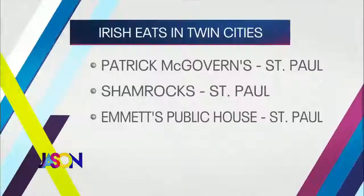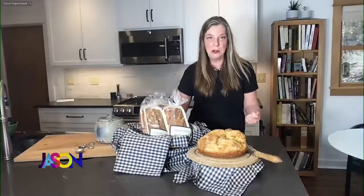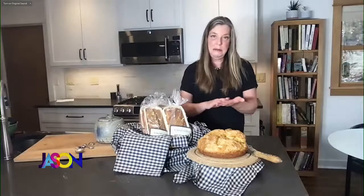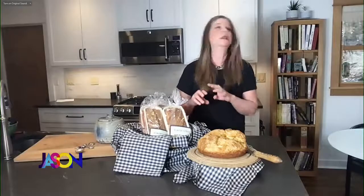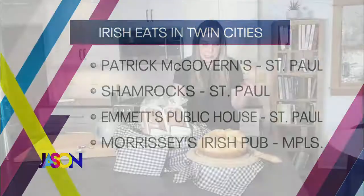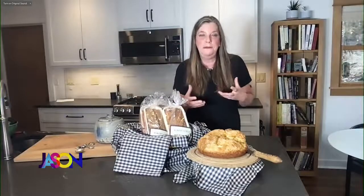Staying in St. Paul — Emmett's Public House. Emmett's is right next to Dixie's on Grand Avenue. They have corned beef every day — a dinner entree that's got a mustard-crusted corned beef served with Brussels sprouts, potatoes, and carrots. They've also got a corned beef slider with Jameson mustard and hot pepper cheese on a delicious roll. I am getting very hungry listening to this segment. Moving to Minneapolis now — Morrissey's. Morrissey's is in Uptown. They have a traditional corned beef entree, but also a corned beef hash that you can have with a Bloody Mary. They do a delicious sandwich with pickled onions, whole grain mustard, on ciabatta bread.